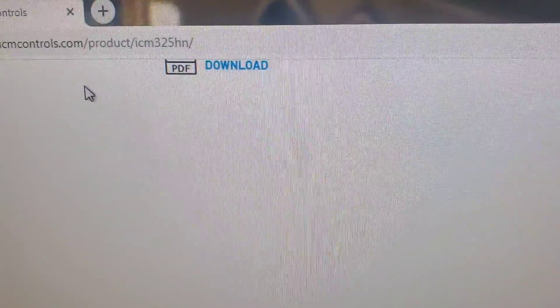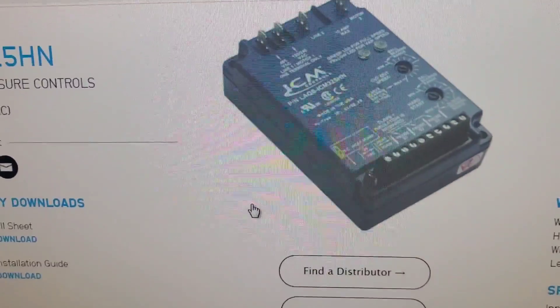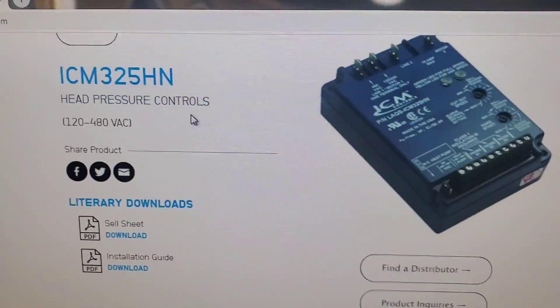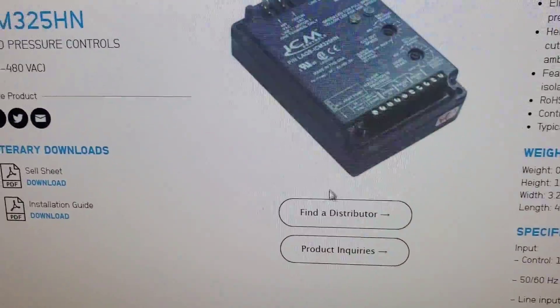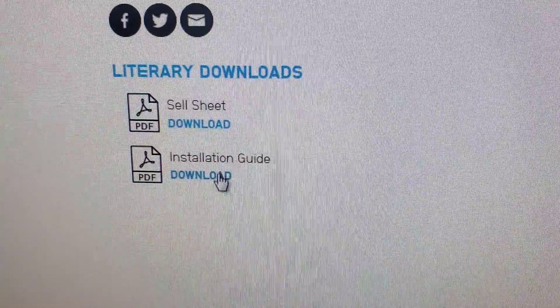The website I'm on is icmcontrols.com — that's where you go to learn more about it. They also have a link for different distributors. You can click ICM325HN head pressure control and find a distributor or submit product inquiries.